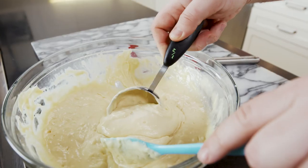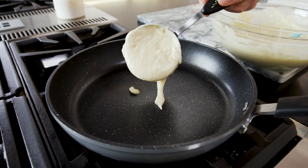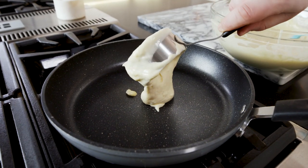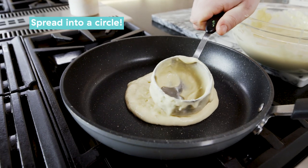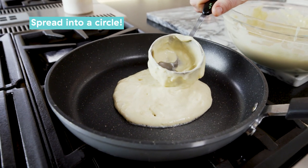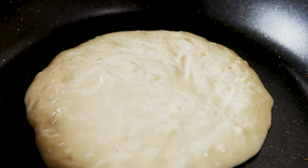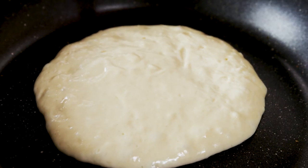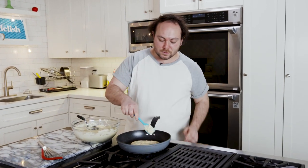We're going to get the pan up to medium-low. You want those pancakes to hit that hot pan and get that beautiful golden brown sear on one side. We're gonna do a half cup of batter — it doesn't have to be exact, it can be approximate. Once you go in with it, you want to work quickly to use the bottom of the cup to make a circle shape, as round as possible, about four to five inches in diameter — that's usually what you see at IHOP. Once that goes in, don't touch it.